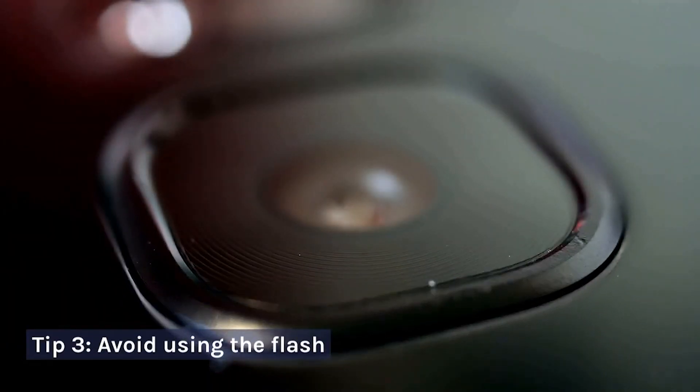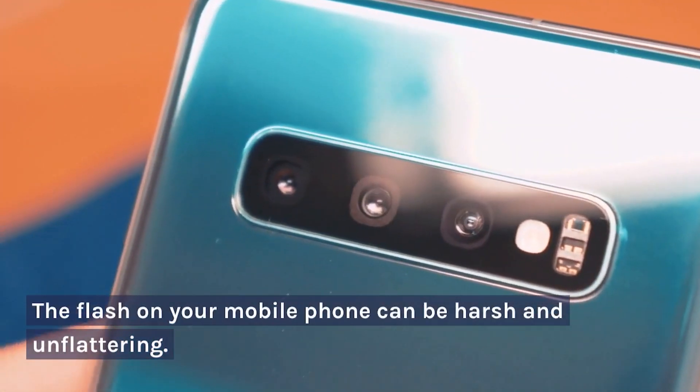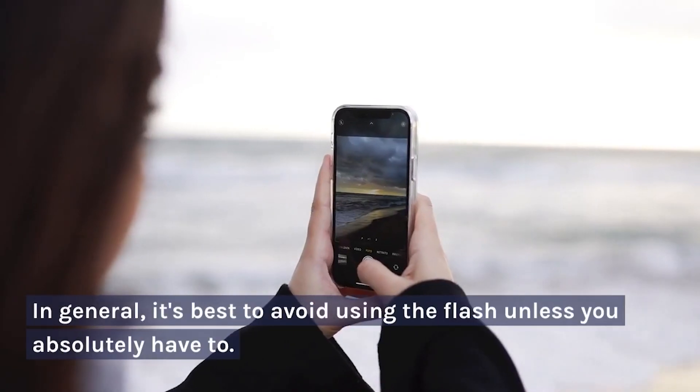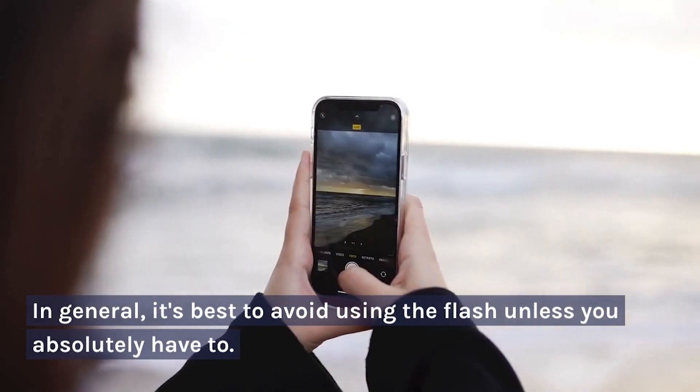Tip 3: Avoid Using the Flash. The flash on your mobile phone can be harsh and unflattering. It can also make your photos look washed out or red-eyed. In general, it's best to avoid using the flash unless you absolutely have to.